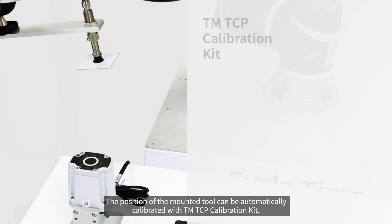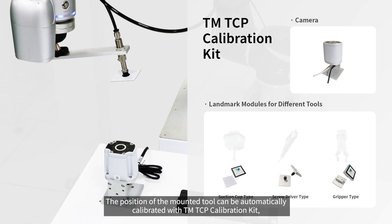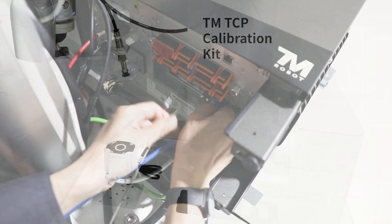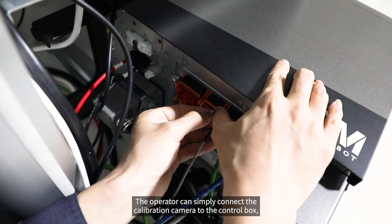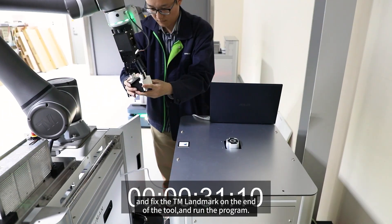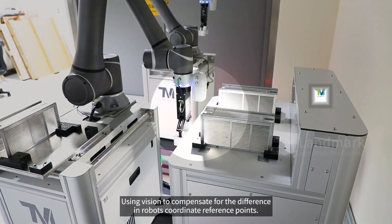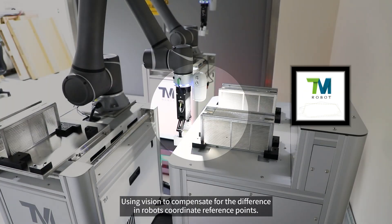The position of the mounted tool can be automatically calibrated with the TM-TCP calibration kit. The operator can simply connect the calibration camera to the control box, fix the TM landmark on the end of the tool, and run the program. Using vision to compensate for the difference in robots' coordinate reference points,